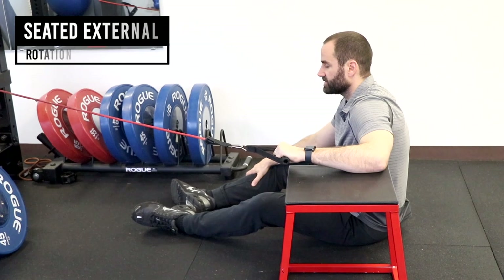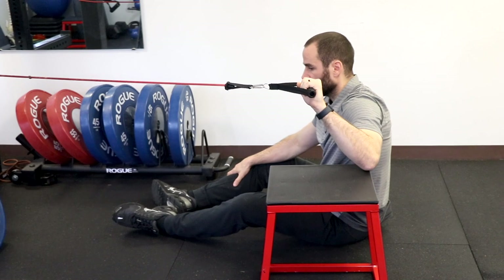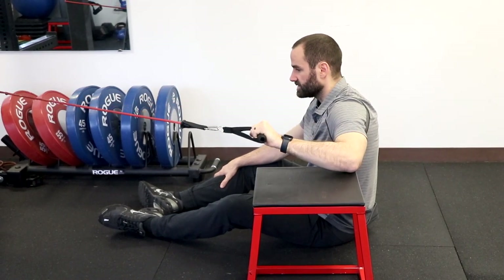Another option is the same exercise with a resistance band. Keeping your arm at 90-90, rotate backwards using your shoulder, then slow and controlled return to the starting position.